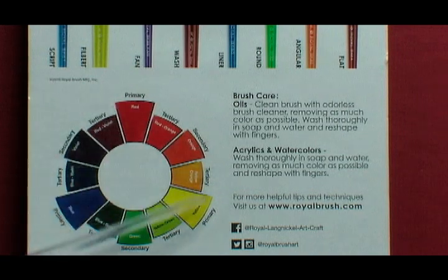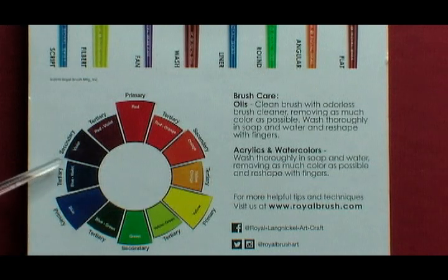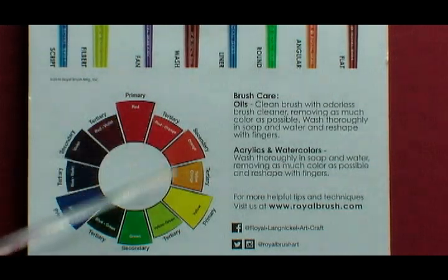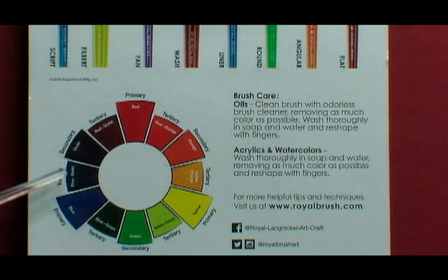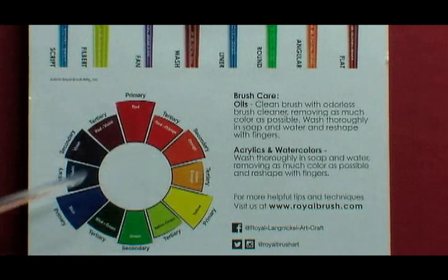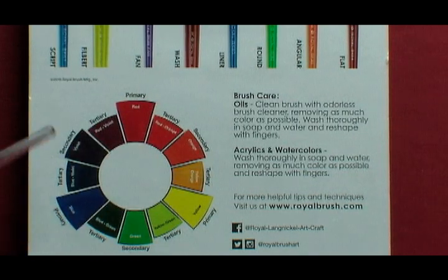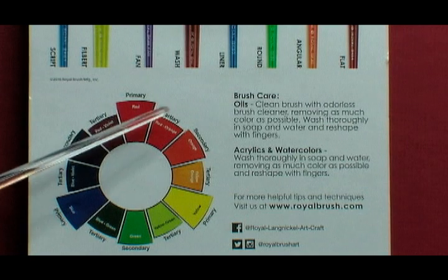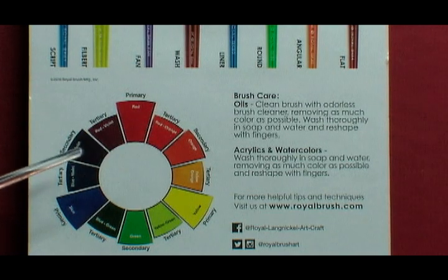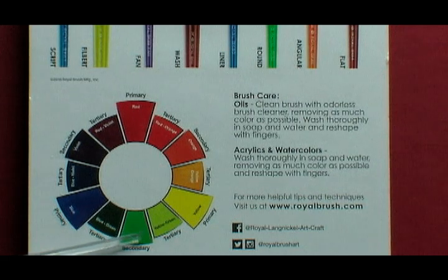At the bottom of the package there is a basic color wheel consisting of 12 different colors. This color model is based on three primary colors of red, yellow, and blue. Then there are three secondary colors of orange, green, and violet or purple.